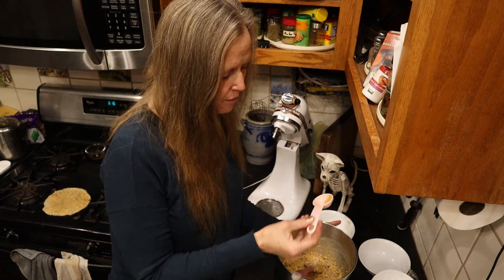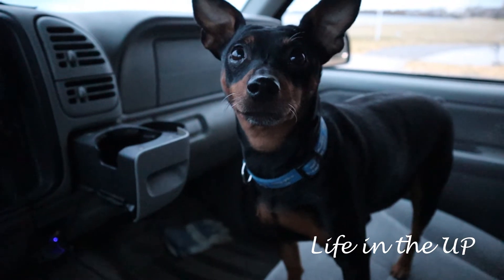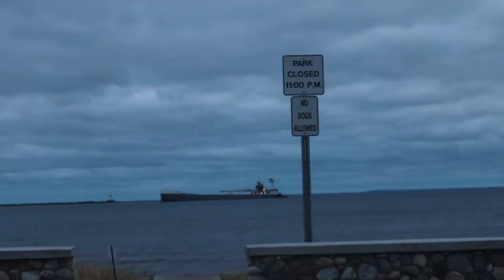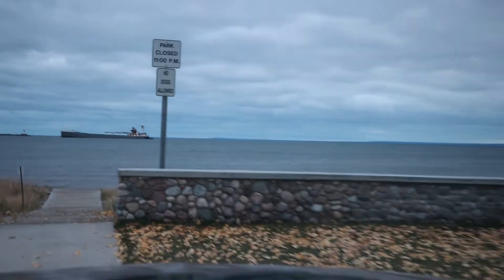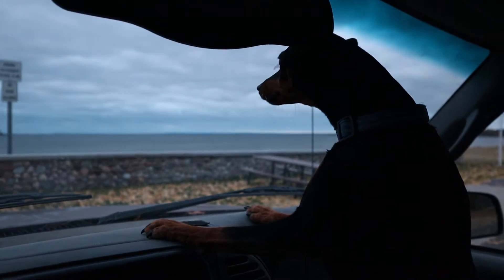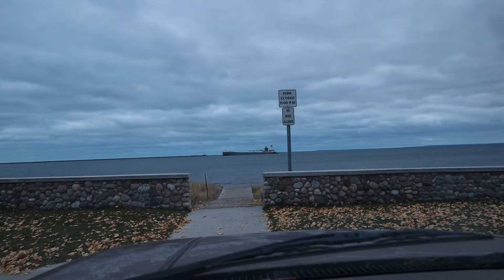Look at that sign out there - it says no dogs allowed. You don't like that, oh you poor little doggie. No dogs allowed. You want to go see that big ship out there, don't you?